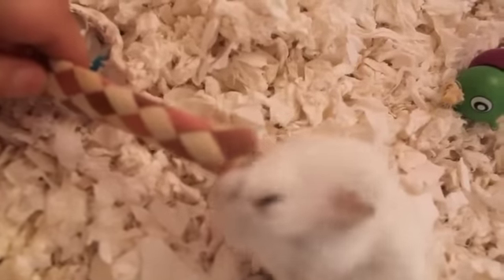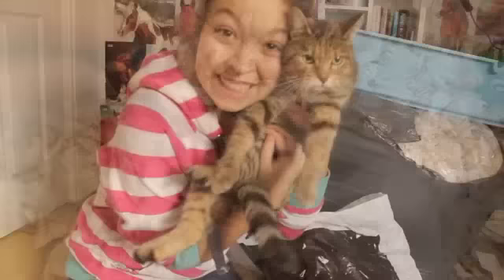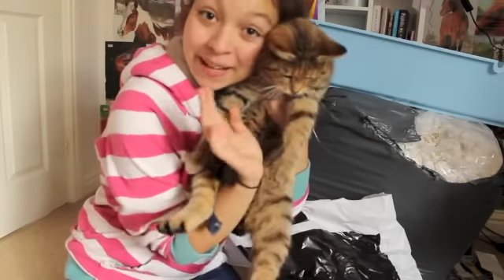So now your hamster should have a nice clean cage and I'm sure they'll be very thankful for it. Thanks for watching guys, and don't forget to give it a thumbs up if you enjoyed, and maybe subscribe. Bye!